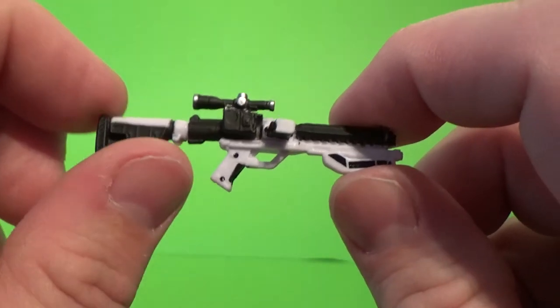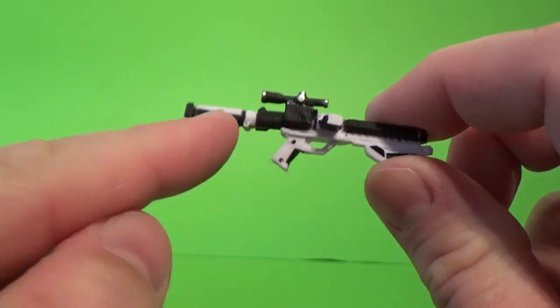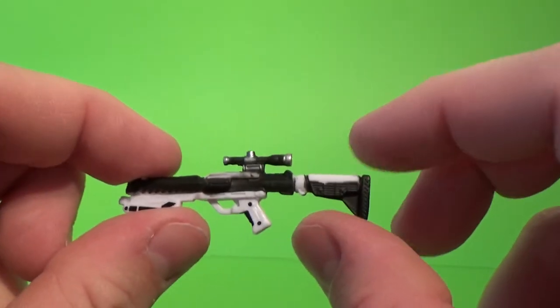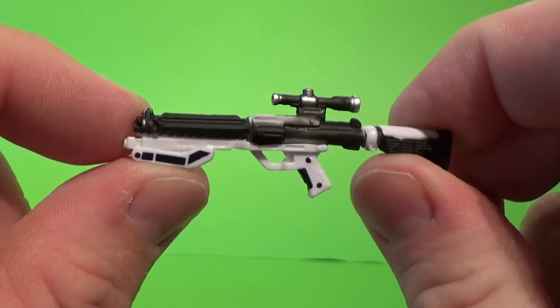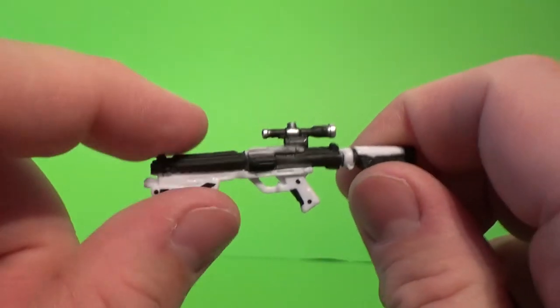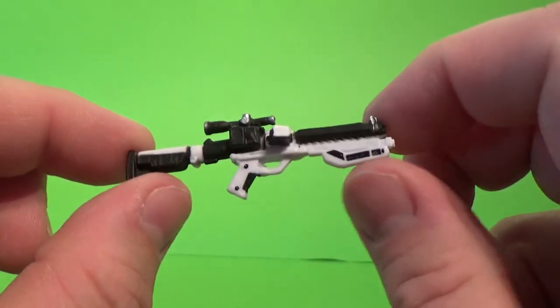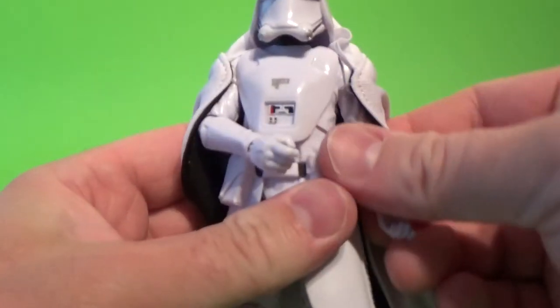We have here the weapon — the First Order Snow Trooper blaster. I can't remember the exact name; I know the regular stormtrooper blaster is the F-11D, and this one has an extended stock on the back, so I'm not completely sure of the designation. It's nicely painted though — having touches of white on the First Order weapons has been a nice touch rather than just plain black.